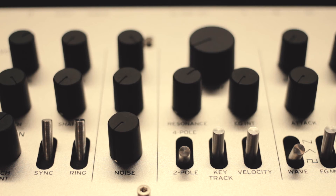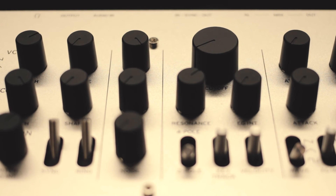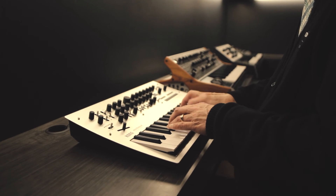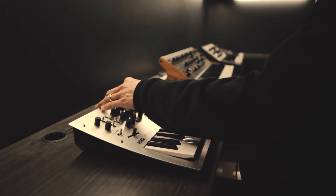The biggest knob is the cutoff filter knob, and you can see on the panel it's bigger than all of the others. So easy to find — even in the dark on stage, you can just go for the cutoff filter. Right to the left of it is your resonance control, so you can have these big sweeping filter effects.